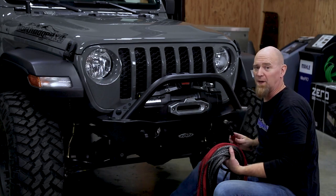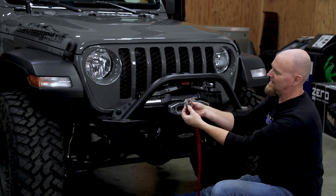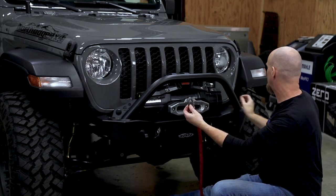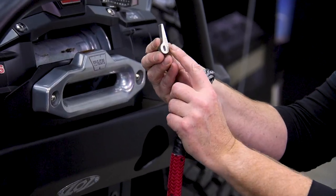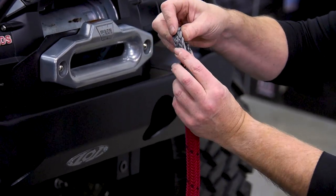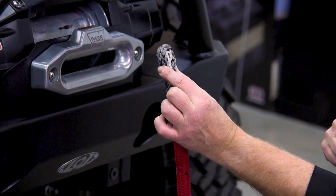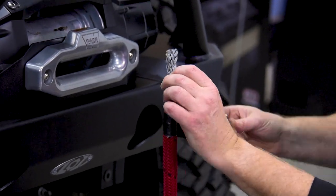For installing the winch rope on our Zeon winch, take the red end — it has a little black loop at the end. Then find your winch rope key, which is this teardrop-shaped piece. That's what slides in and locks everything into the drum. This is very secure — the most secure way to mount a winch rope out on the market.